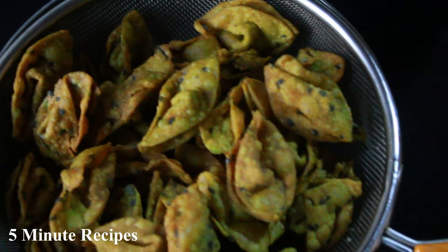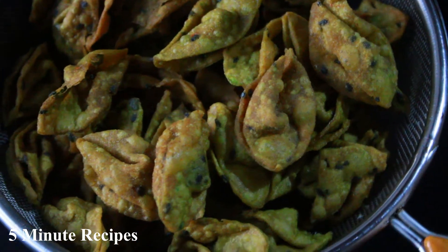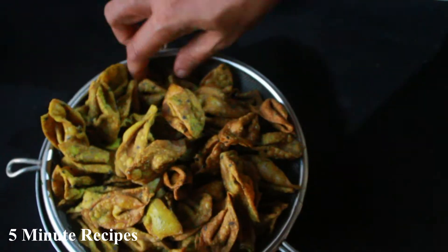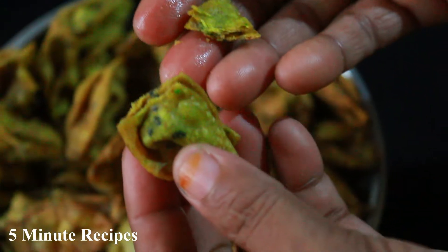Hi friends, welcome back to my channel and welcome to LR Kuswagadam. I am going to give you a nice crispy recipe today. Please like, share and subscribe to my channel.